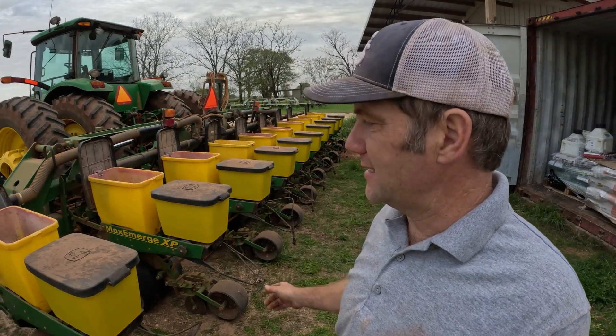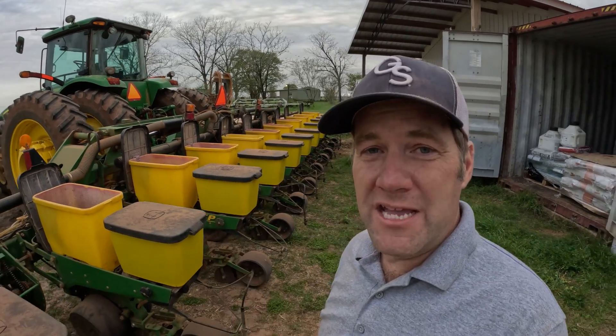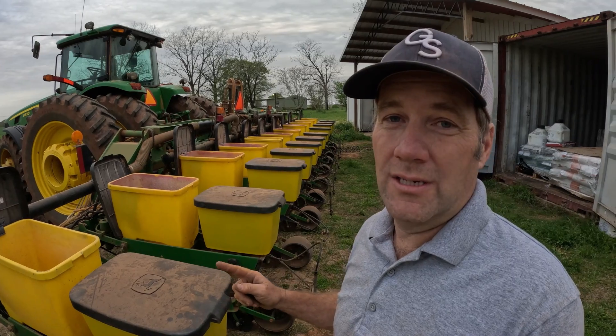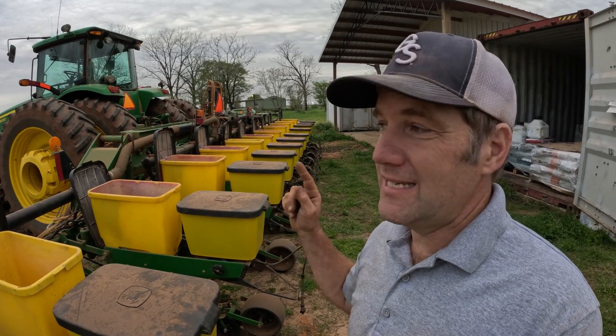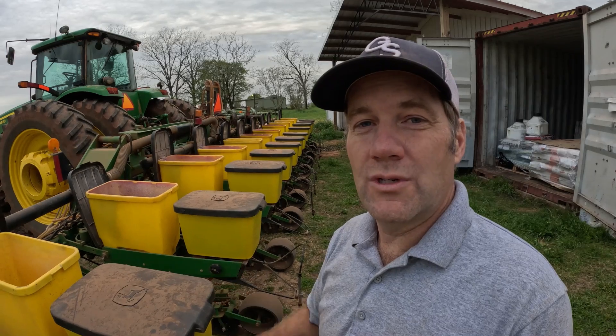All right y'all, this is the next morning. I worked on bearings, disc, and all kinds of stuff until late last night. But now we've got to start putting corn seed in the ground. We've got a rain coming after lunch today, so we've got to get as much ground covered as possible. I'm going to start out by loading this planter with some of DeKalb's finest newest variety and then we're going to do something a little bit different.